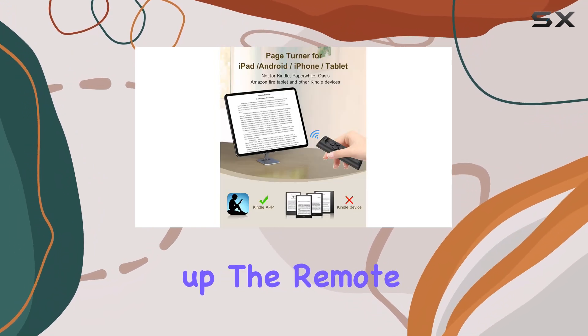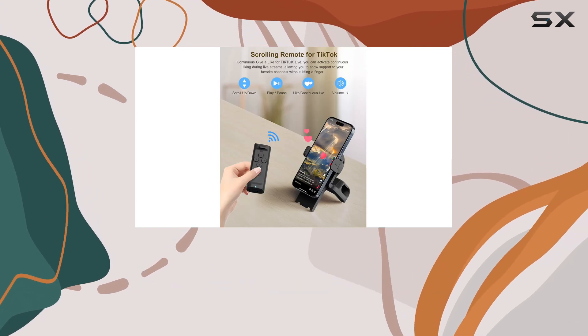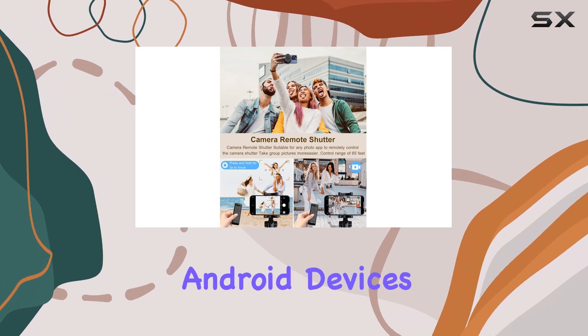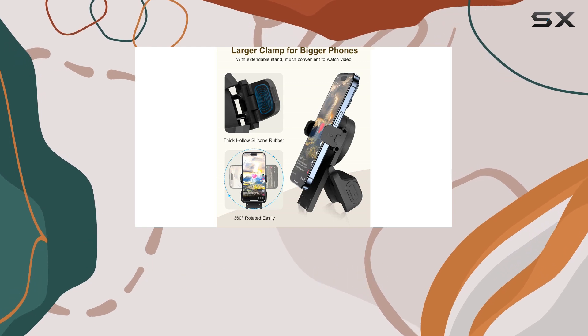Setting up the remote is a breeze. It connects via Bluetooth, and the instructions are straightforward and easy to follow. The remote is compatible with iOS and Android devices, as well as iPad and iPhone, making it a versatile companion for all your mobile devices.